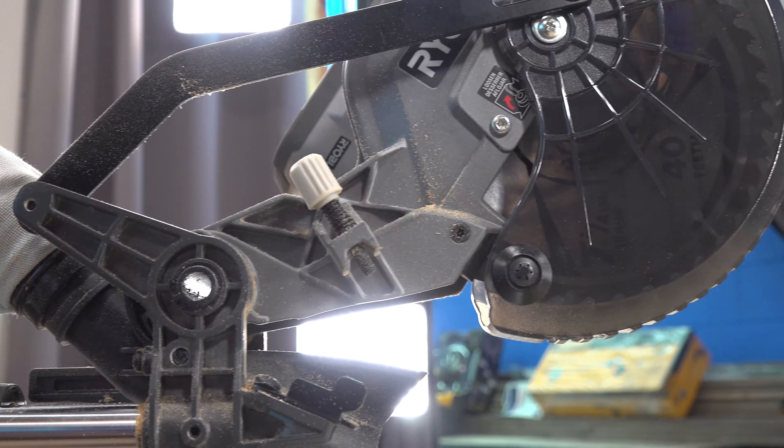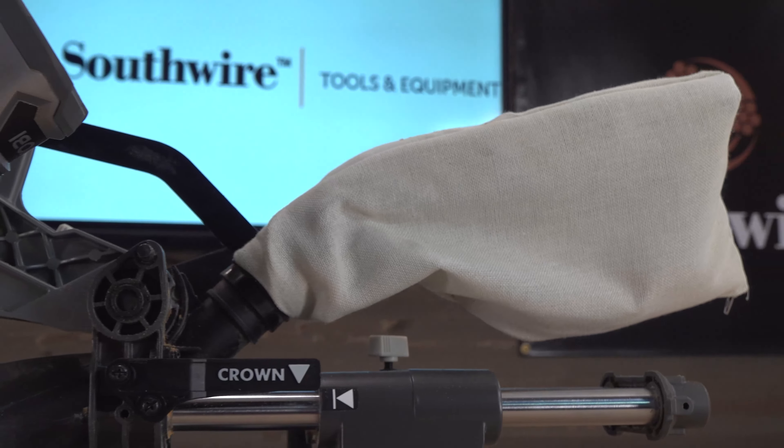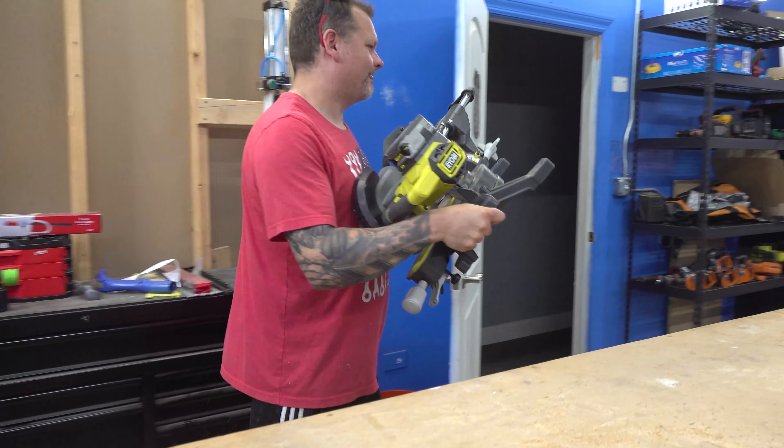The battery is sold separately, but what is included is the 40-tooth blade, a blade wrench, a dust bag, a work clamp, and carry handles for easy carrying — and you get all this for $199.